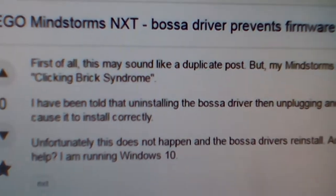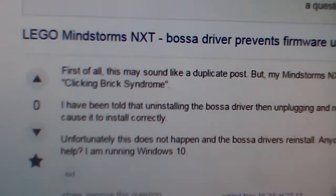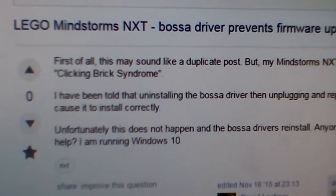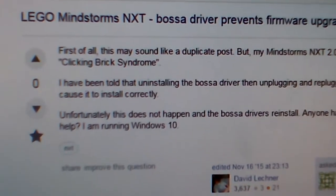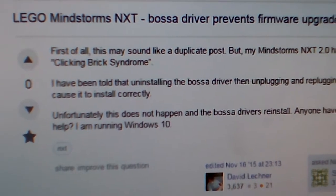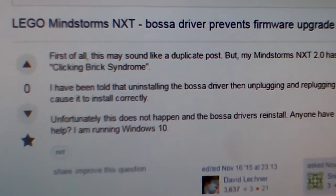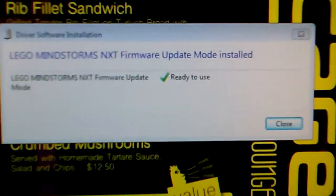I've seen BOSSAC as a driver for 3D printers, and there may be other hardware that uses the BOSSAC driver. So if you've got 3D printers installed, you may find that you cannot unbrick your LEGO robot, because Windows automatically detects the incorrect driver if this is installed. So there you go, that might help.